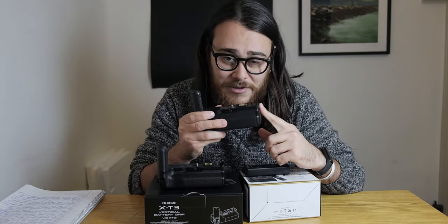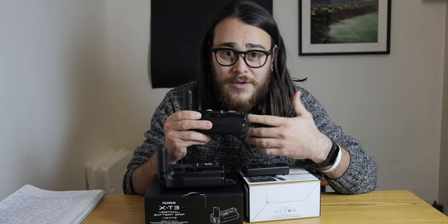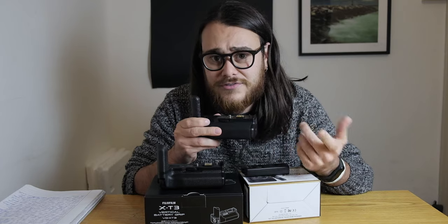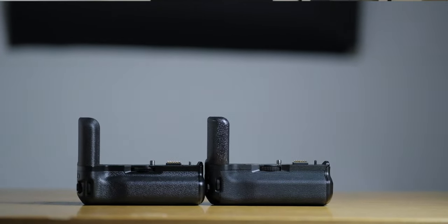The original Fujifilm batteries are 55 euros each, so you'd spend 110 euros on batteries plus 89 euros for the Mickey grip — that's basically 200 euros total. There are pros and cons for both.